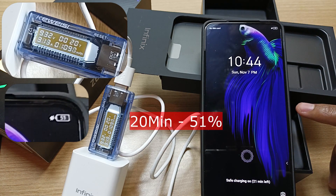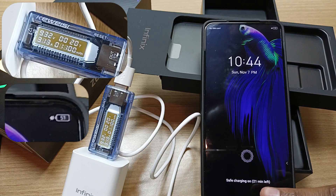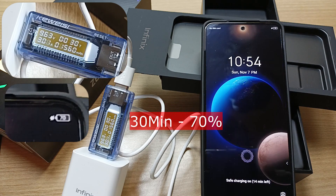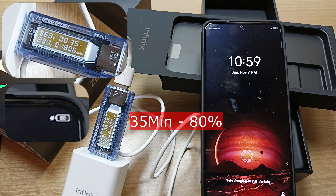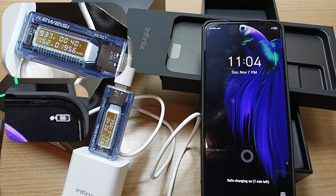After 20 minutes, the phone is already at 51% — the phone says we have 21 minutes left. After 25 minutes, the phone is already at 62%. Half an hour later, we are at 70%. After 35 minutes, 80%. At 40 minutes, we are at 86%. It's amazing — this charging is flying.